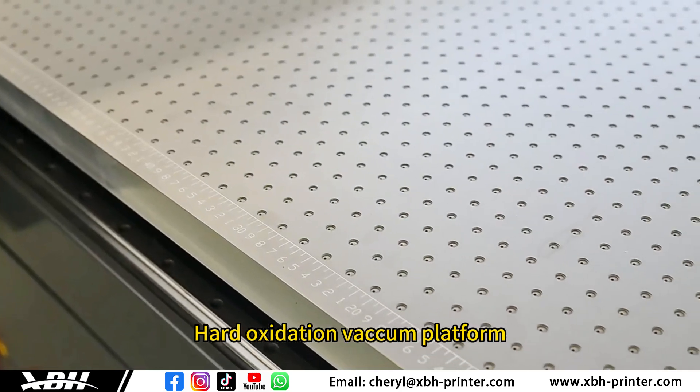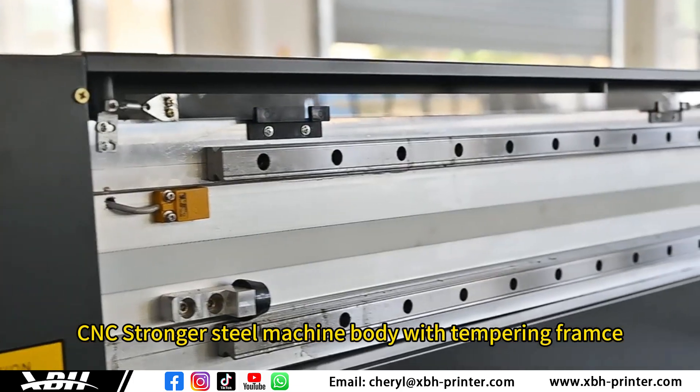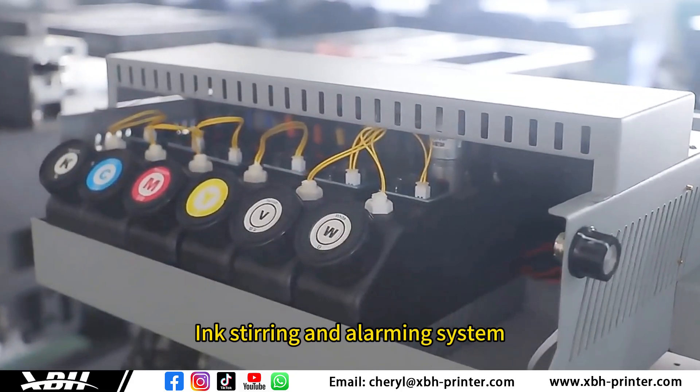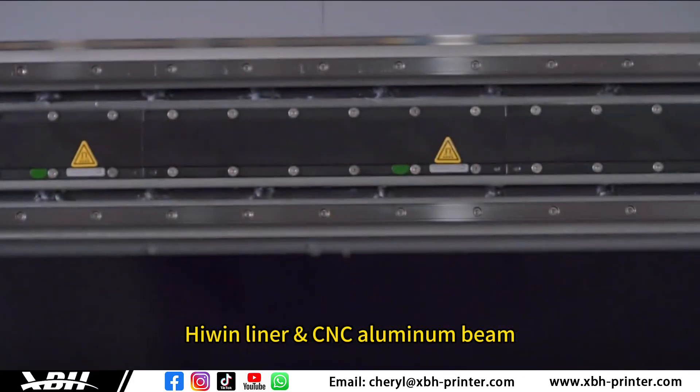Hard oxidation vacuum platform. CNC stronger steel machine body with tempering frames. Ink stirring and alarming system. High-wind liner CNC aluminum beam.